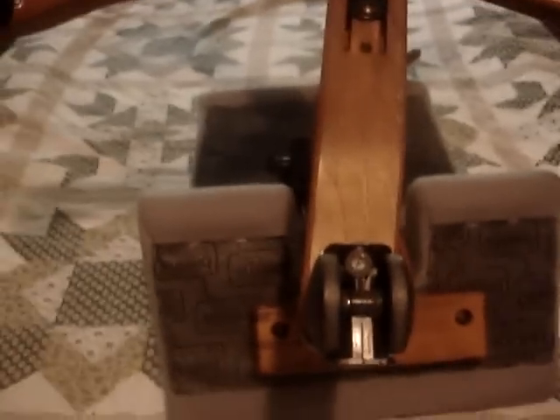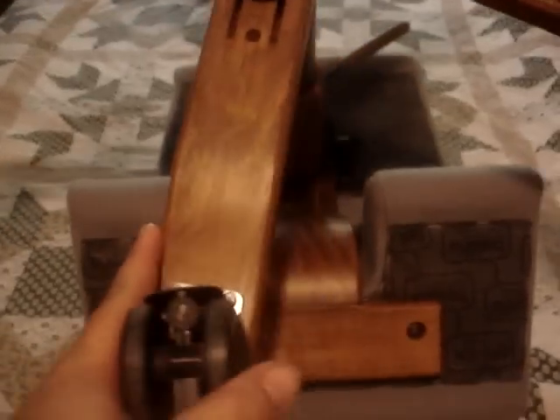When it comes to shipping, I can do it one of two ways. I can take the chair to the UPS store and have them box it up whole, which is the way I would prefer and recommend. Otherwise, if you want it disassembled, I'll be more than happy to do that, and I will include the tools needed to reassemble it.